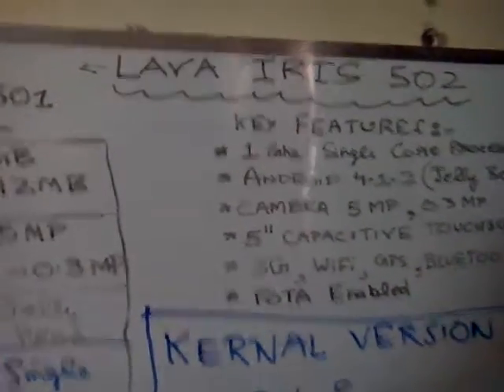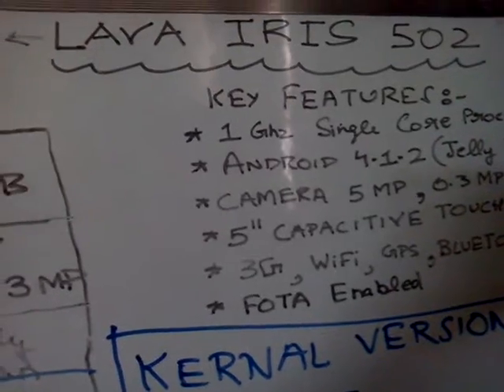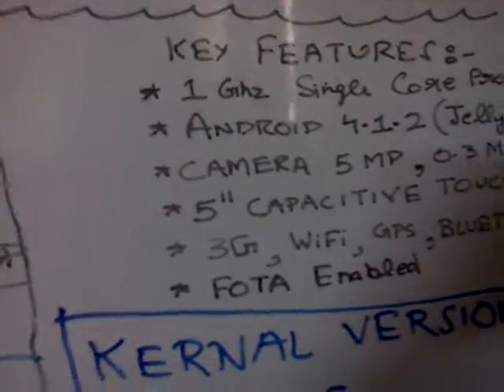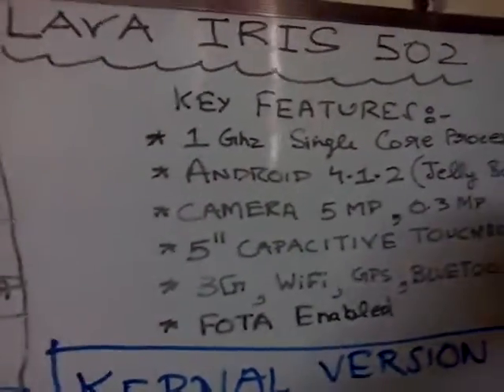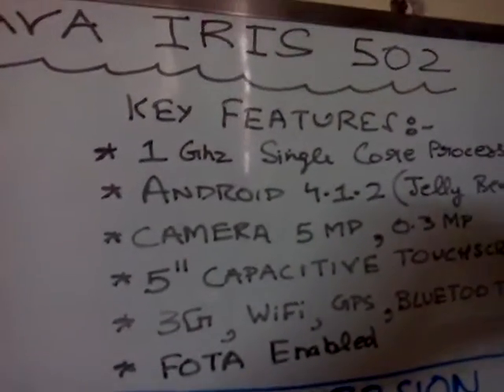Hi guys, welcome again to the Lava Iris 502 full review. Our personal sponsors for this video are Reaction Entertainment Channel Limited and Arcade Studios Private Limited. We are here with the Lava Iris 502 and the key features of this phone.